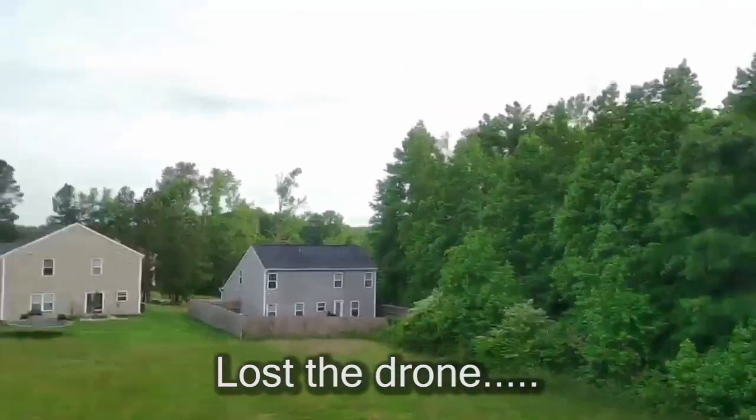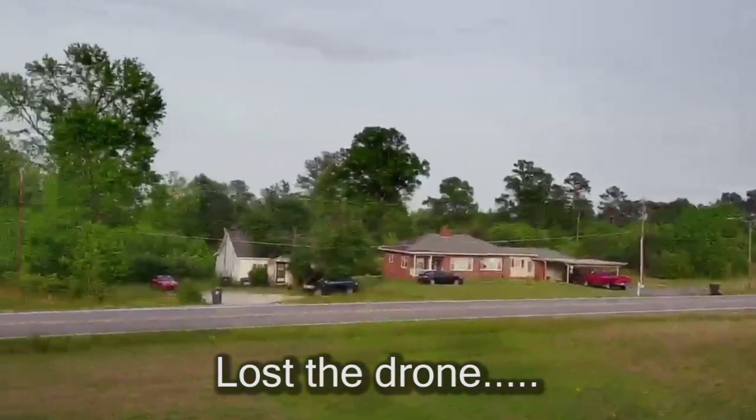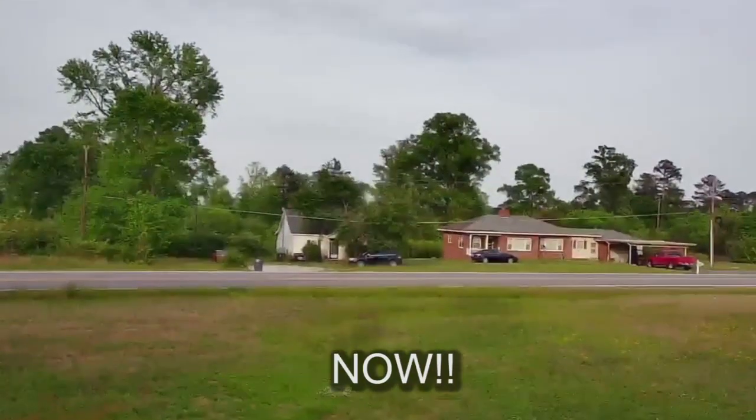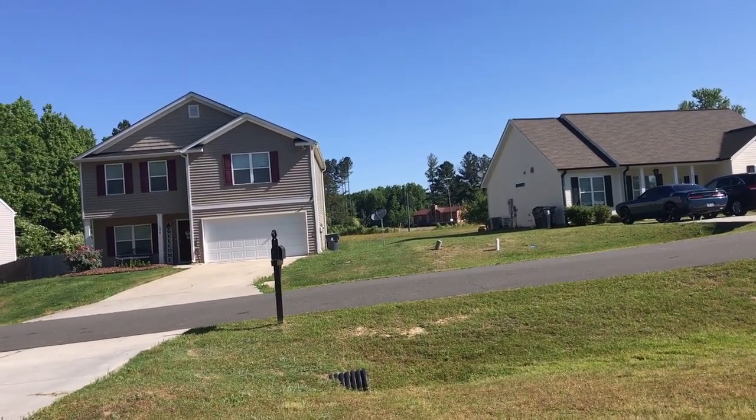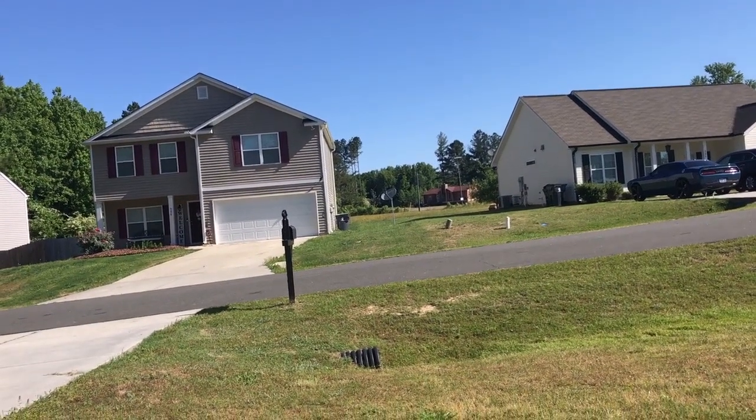All of a sudden the phone app crashes, freezes — I don't know — it has lost communication with the drone. Now I'm flying and I'm like, oh shit, where's my drone? I look up and I can't see it because it blended in with those trees. It was so small, probably 130 meters away.